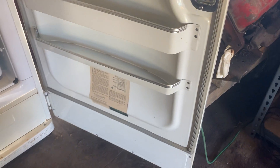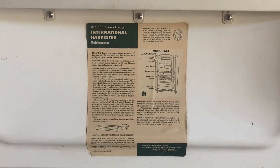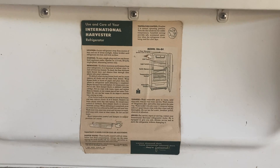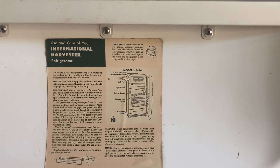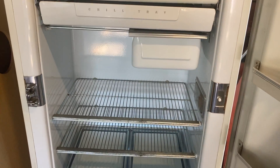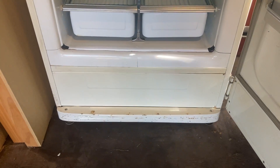Everything is super clean. That's the original use and care sticker, which I think is really cool — model HA 84. I looked on the back: this was basically built in 1951, and it's in really good shape. I'm still cleaning it up — you can see there's still some rust on the bottom there.